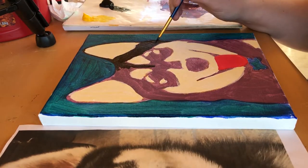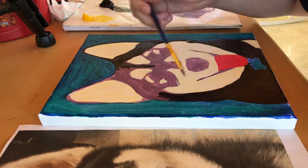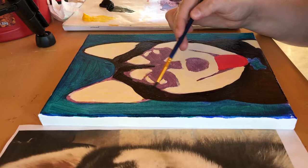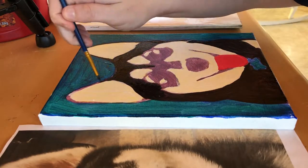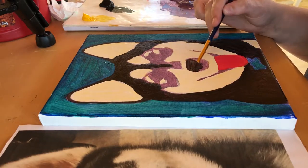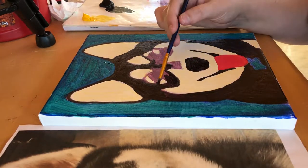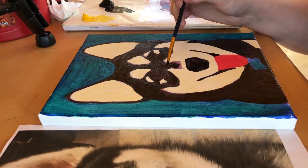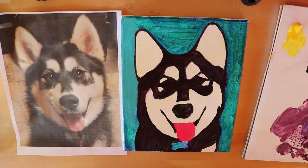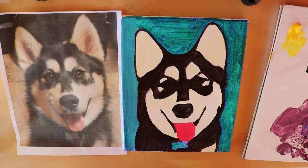You can kind of see the portrait starting to come to life. I hope you guys try this out and aren't too intimidated — this is a great gift for someone, or even to make for yourself or hang up where you live.